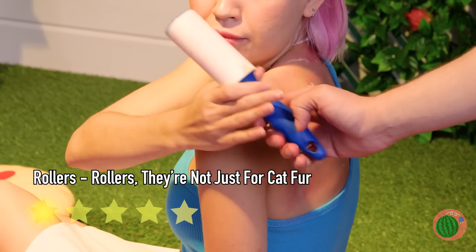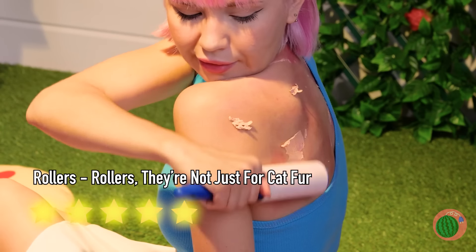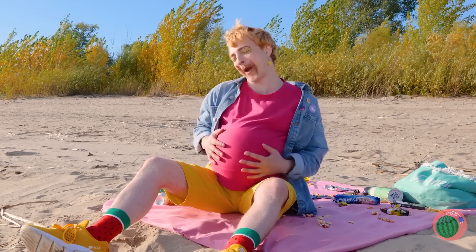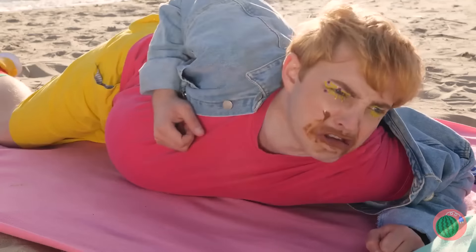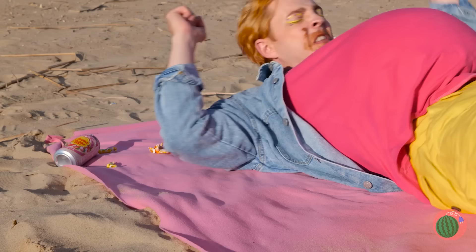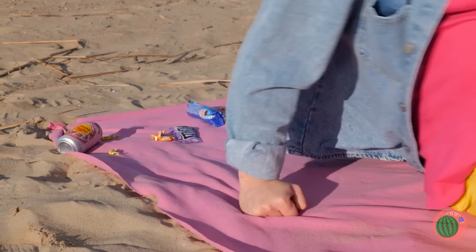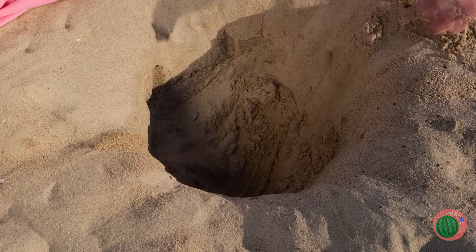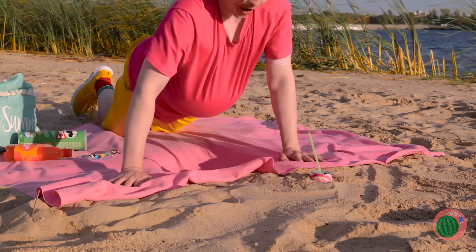It'll take care of all that dead skin without having to buy special fish. A good idea is always worth sharing. Nothing like chocolate at the beach — or anywhere really. He's like a turtle on his back. Sand's malleable, so we can make some room. Add a towel to keep things comfortable.